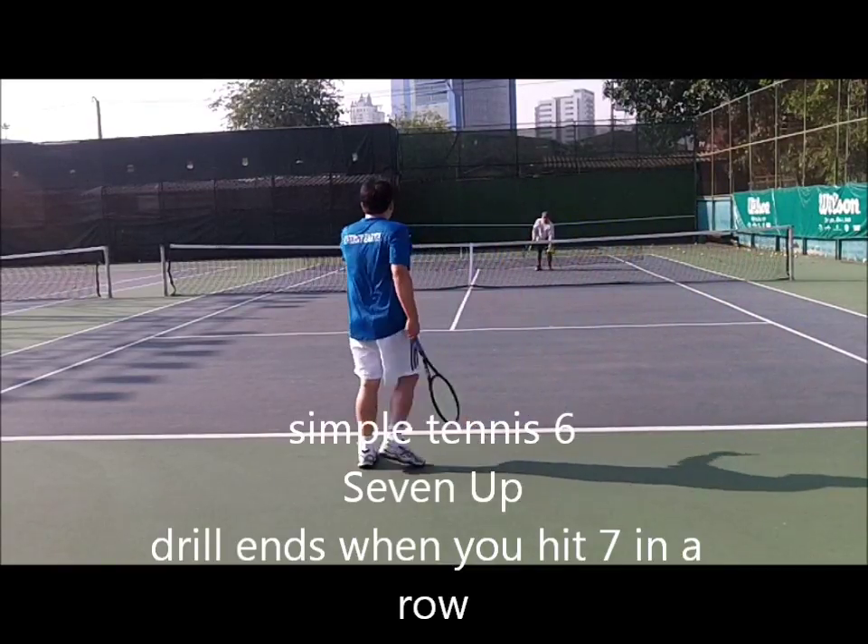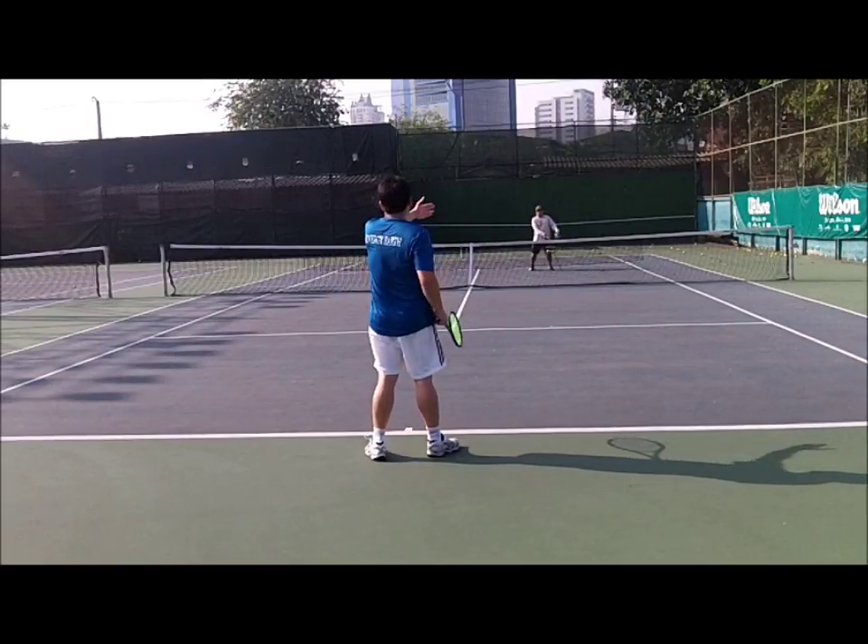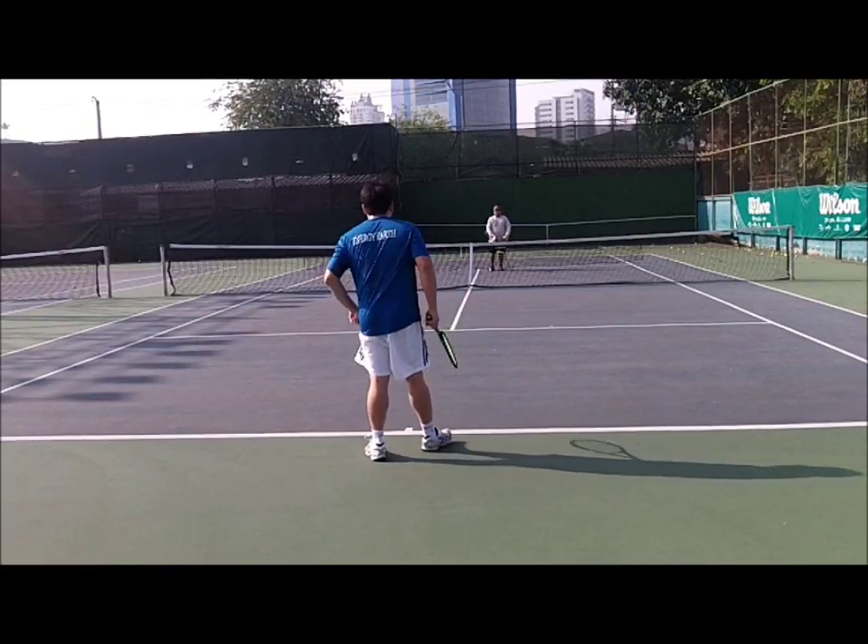All shots cross-court — forehand and backhand. Okay, seven out. Yeah. This is all straight, but seven out.